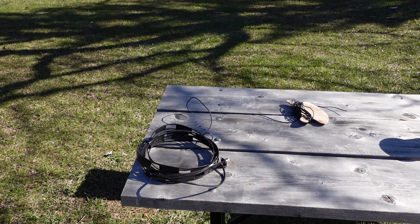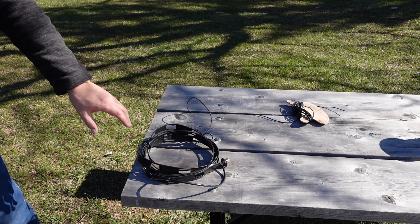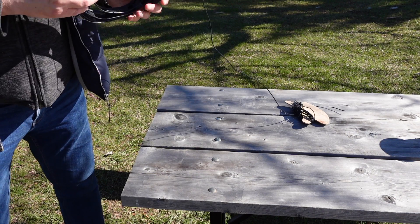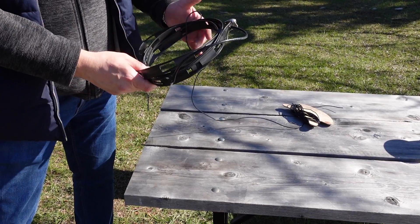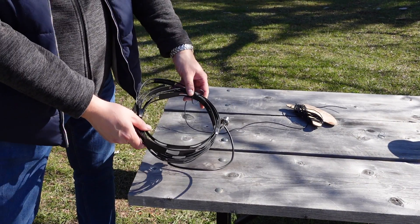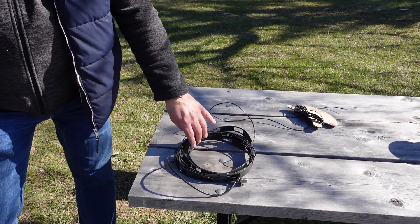Okay Tom, here we are looking at your 15-meter J-POL. Tell us a little bit about it. So the J-POL — I saw a couple of YouTube videos and got interested, but not for the reason of being a J-POL. I got interested in this matching section. This is a quarter-wave matching section for 15 meters, essentially 21.3 MHz.